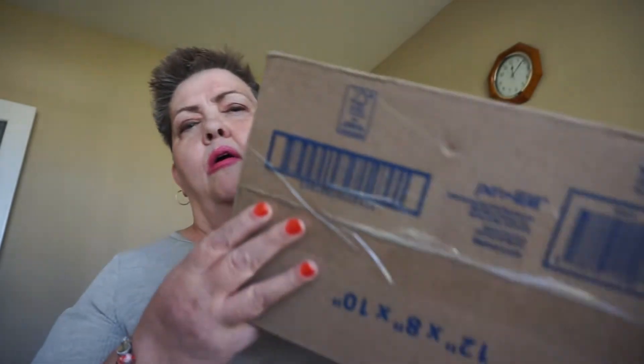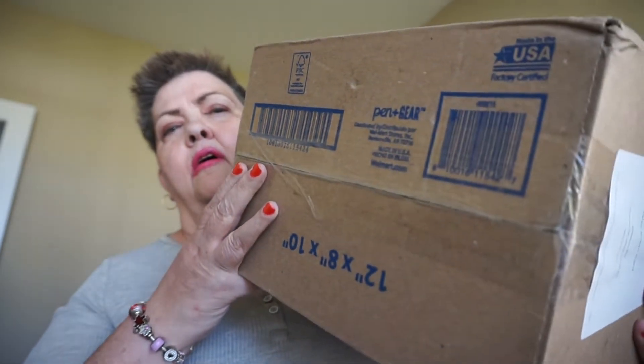I have an unboxing today from the Character Warehouse. It came in a box like this, so let's go ahead and get into it.